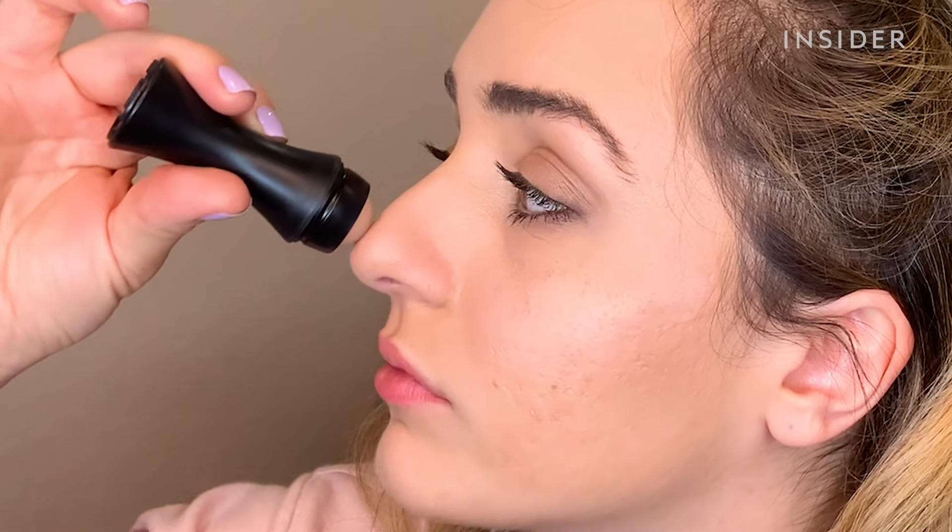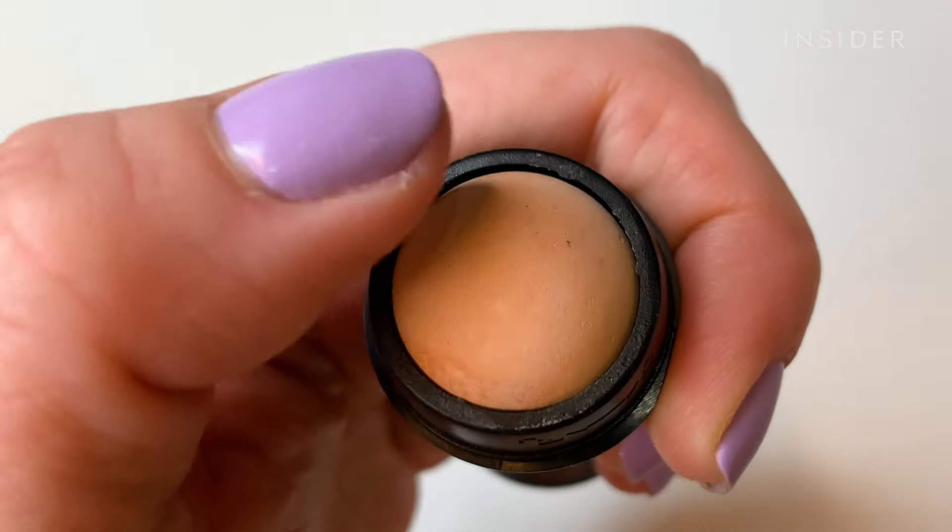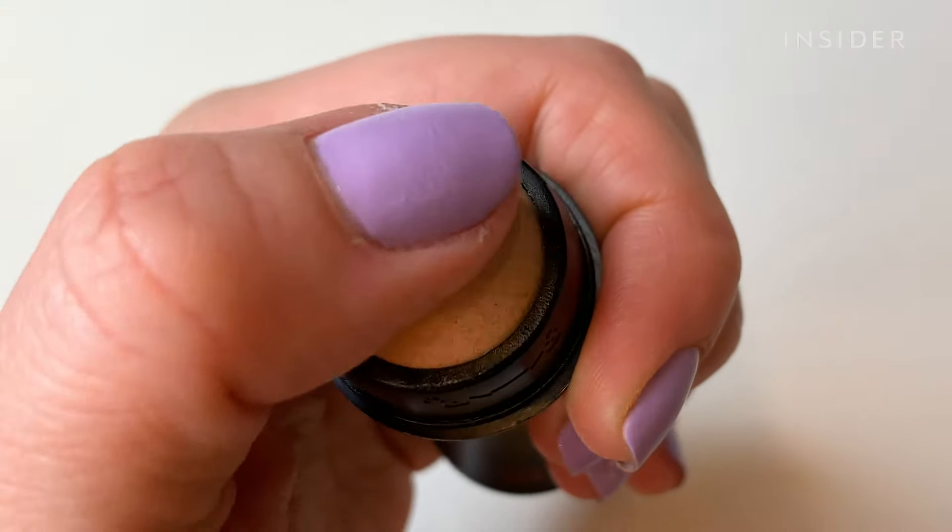The face roller is made out of real volcanic stone and it's meant to be less wasteful than blotting paper, since it's washable and reusable.